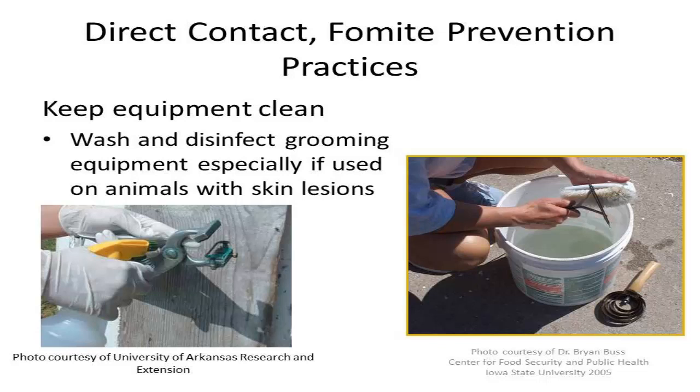The photo from the University of Arkansas Research and Extension is demonstrating the use of alcohol to disinfect ear tattoo equipment.